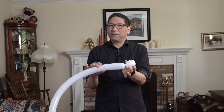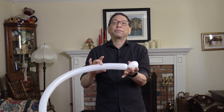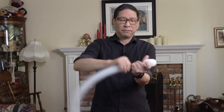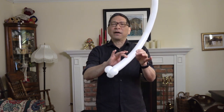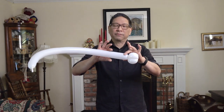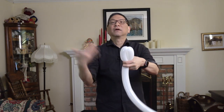Now this third twist is going to be very, very tight. A little tip: squeeze this next basic twist as you make it, which will make it a little narrower. And there you have a snout for your rabbit balloon. Now you're going to make a couple of ears — just make two basic twists of about four inches each, then a lock twist.